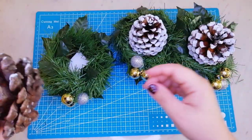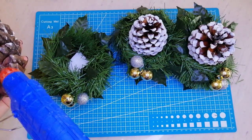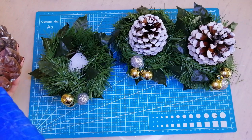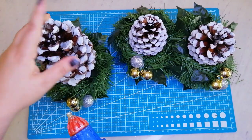Así quedaron las piñitas después que se secó la nieve artificial. Miren lo lindas que se ven y como parecen natural. Sé que muchos las pintan de blanco pero a mí me gusta más así, aplicando esta fórmula que les enseñé. Y para continuar le echamos un poco de silicona para fijarla a las bases.